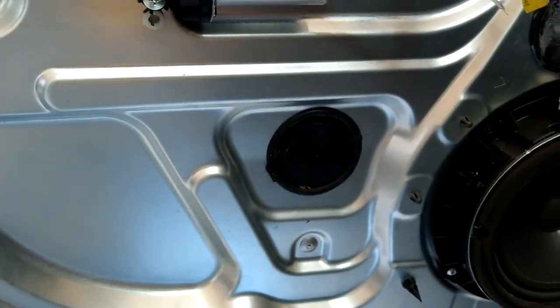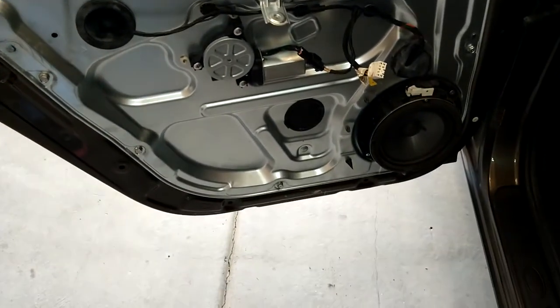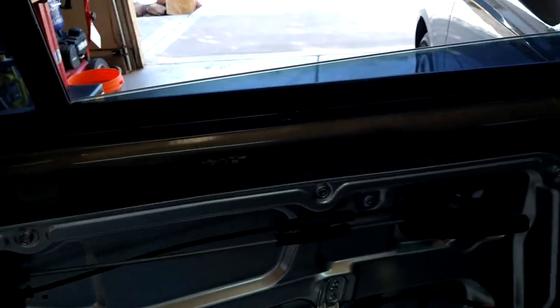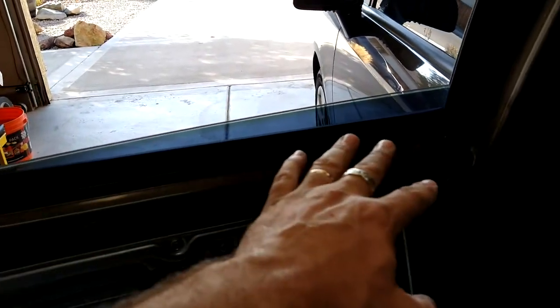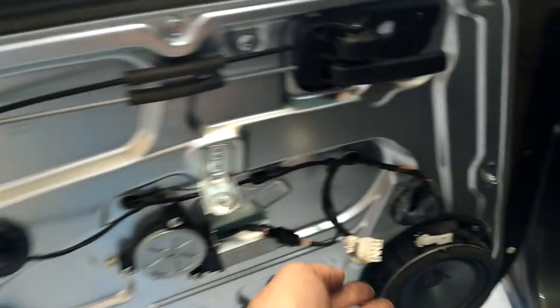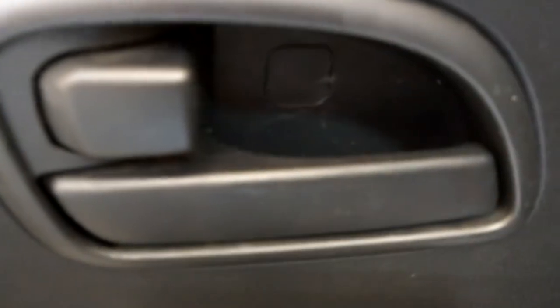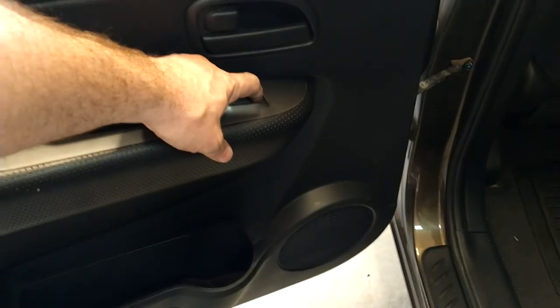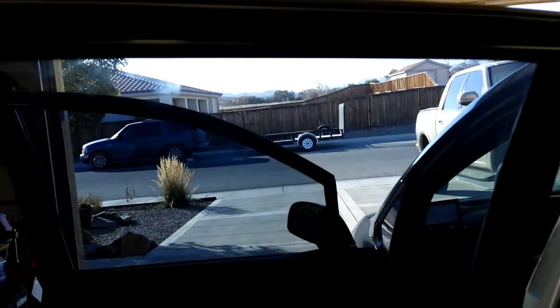Pretty much everything's done now. We're going to put the door panel back on — just hang it up here on top first, it'll pop into all those little holes and hold it in place, then put your three screws in. Make sure to hook this up before you do anything though. Got the screw and cover in there, screw and cover in there, screw and cover there. Now we'll check the window — let me get the key in. Moment of truth — oh no it doesn't work! Just kidding, there we go. That's all, folks!